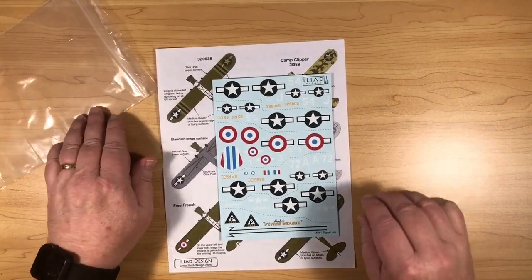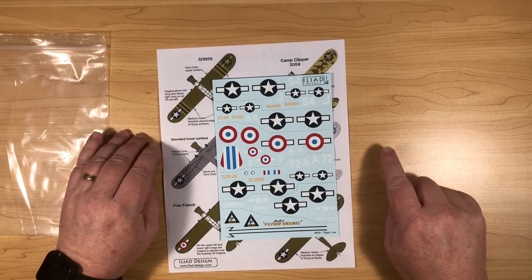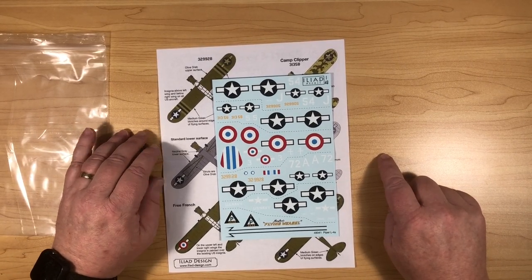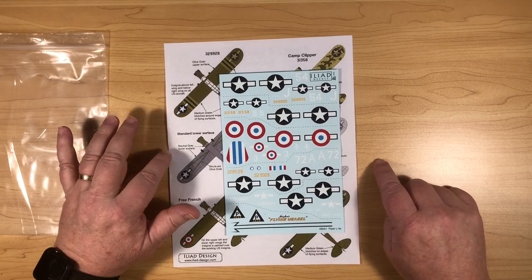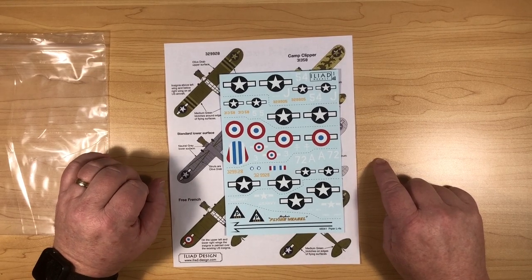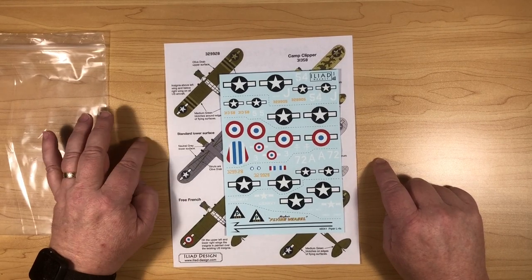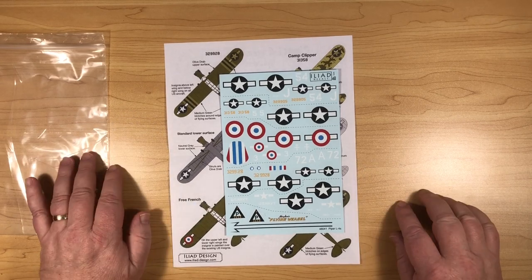So we've got a very neat decal sheet for the new Special Hobby kit. I'm sure it'll get quite popular for people who pick up that kit. Best place to get these is direct from Iliad Decals themselves in Ottawa — I'll put the link underneath the video. Many thanks to Iliad for sending it along for us to have a look at.